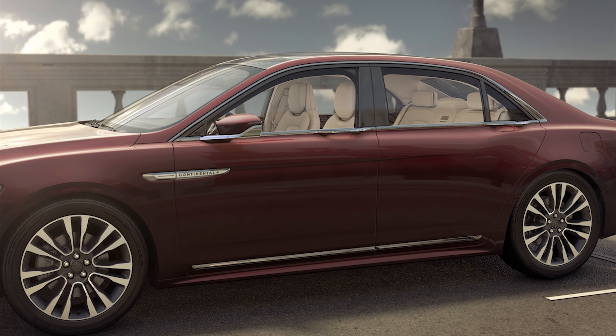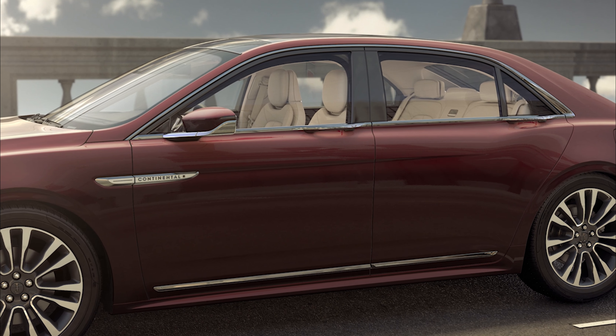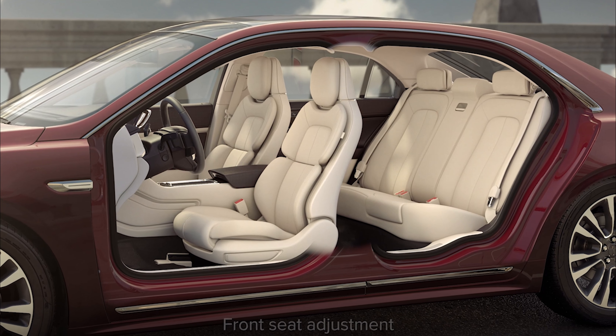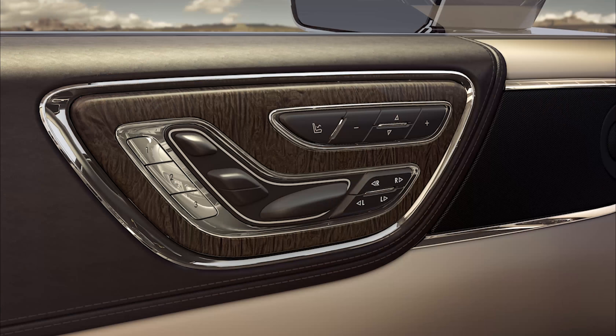With luxury comes outstanding comfort, which is what makes driving a Lincoln a uniquely enjoyable experience. For the ultimate in traveling comfort, both the driver and front passenger can adjust their seat for their ideal seating position using the power seat controls located on the door panels.